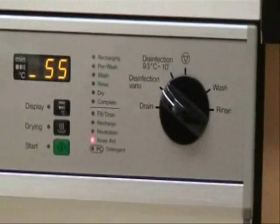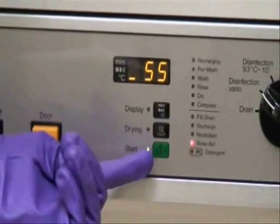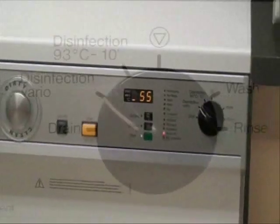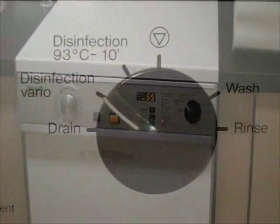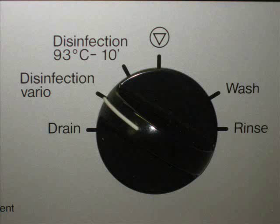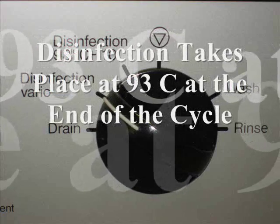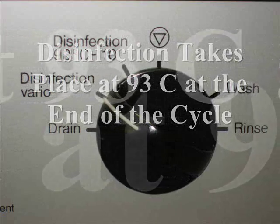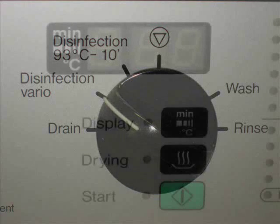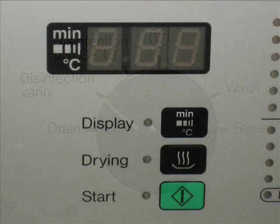The disinfecting model that we have at Foothill College, the G7881, offers several programs for thermal disinfection. The Disinfection Vario program is the most recommended and widely used, because the thermal disinfection process takes place at 93 degrees centigrade for 10 minutes at the end of the final rinse cycle. This allows for faster and more efficient drying results.